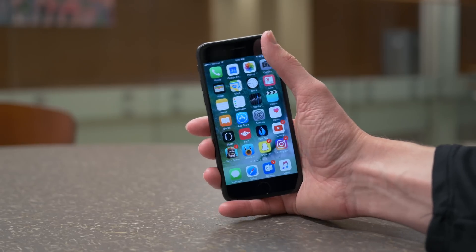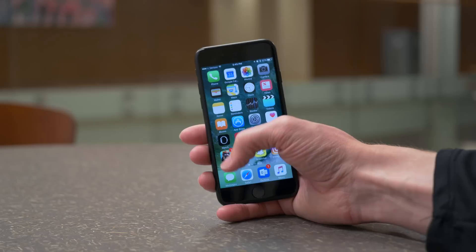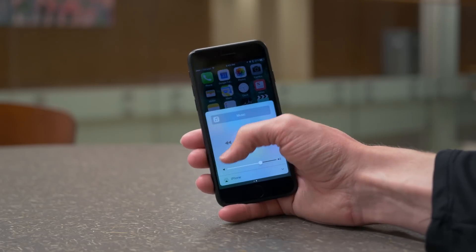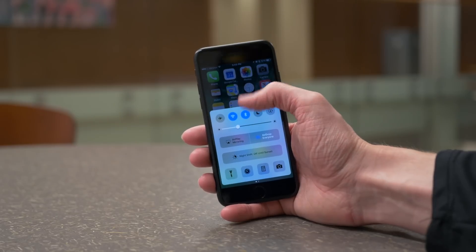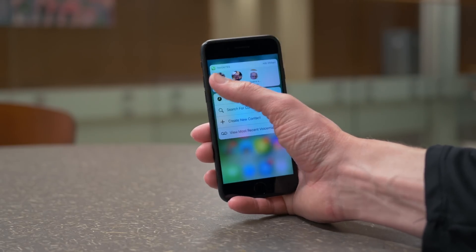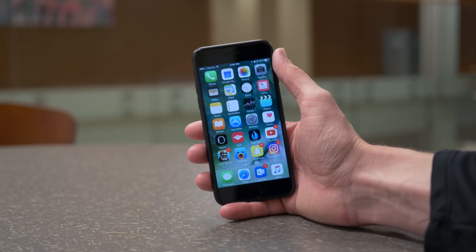Hey guys, this is Sam, and ever since Apple announced a plus-sized iPhone, I've never gotten one yet, which is kind of weird for somebody like me who's really involved with technology in general. But I've always opted for the smaller-sized iPhone, mainly for one reason — because 4.7 inches is just the right fit for my hand. And number two, one-handed use is super important to me.